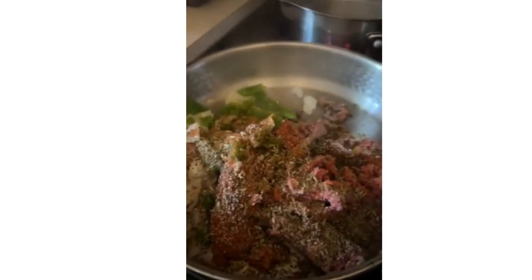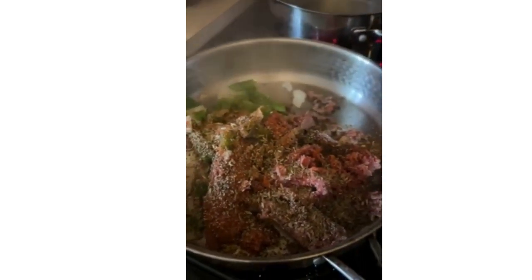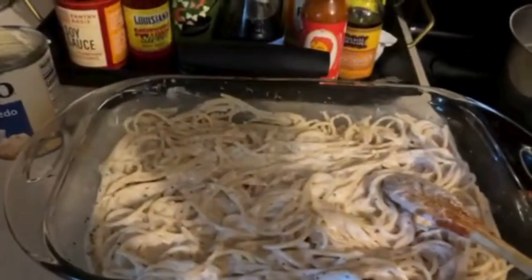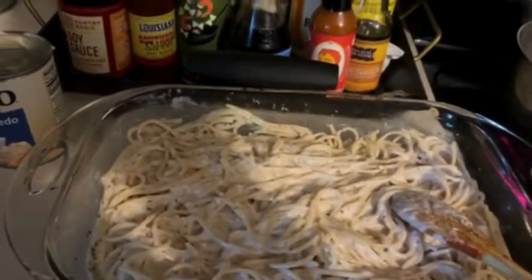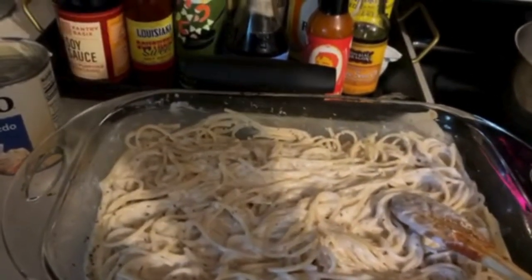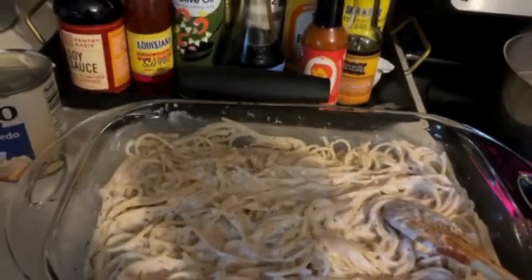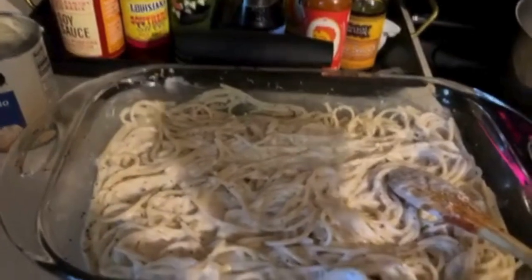I'm going to warm this up, brown it up, and I'll come back. So with the first layer, I mix alfredo sauce with parmesan cheese, red pepper, black pepper, garlic, rosemary, and fennel seeds. This is the first layer.